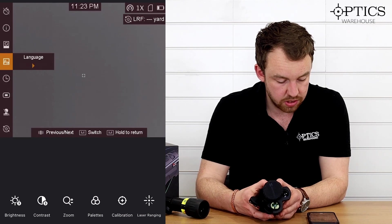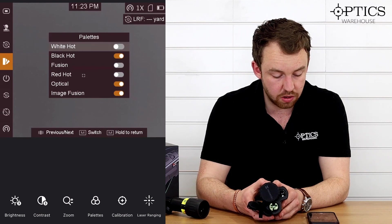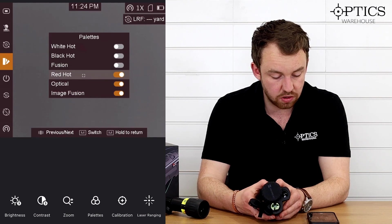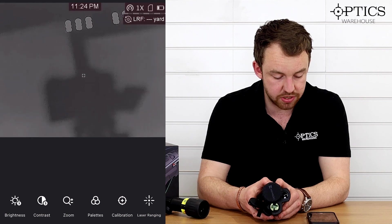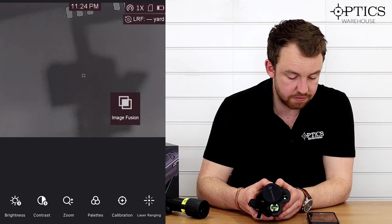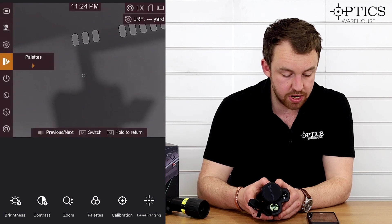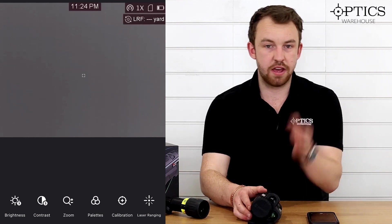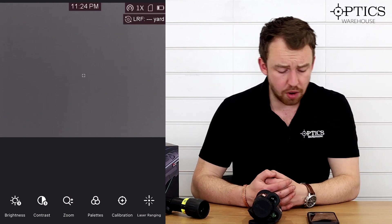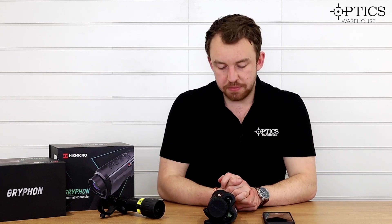Something you can only do on the unit's menu system itself — and it's really good from Hikmicro — is scroll down to the colour palettes and choose which palettes you want on and off. So I can turn off white hot, turn off black hot, keep red hot, turn off optical, and just have image fusion. When you come back out, you've just got those two palettes. This is the only device on the market that lets you customise active colour palettes — very handy for avoiding accidentally pressing the wrong button in the dark. You can also control brightness, contrast, zoom, and all camera recording through the app.